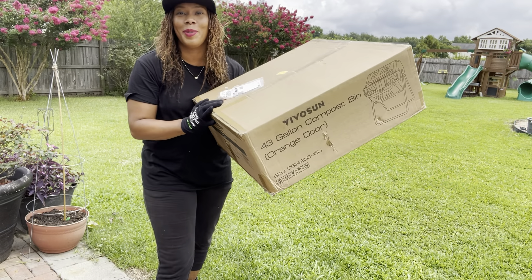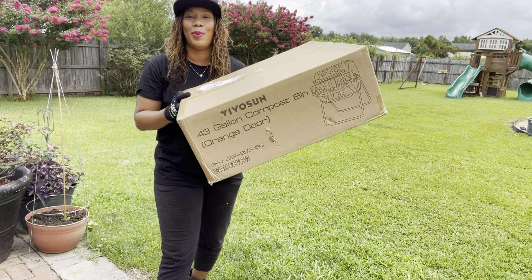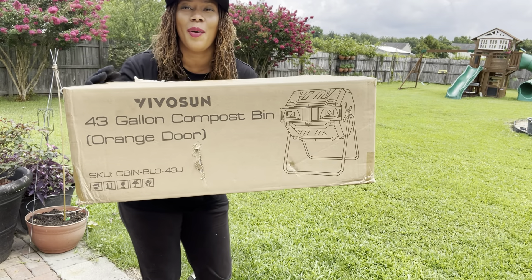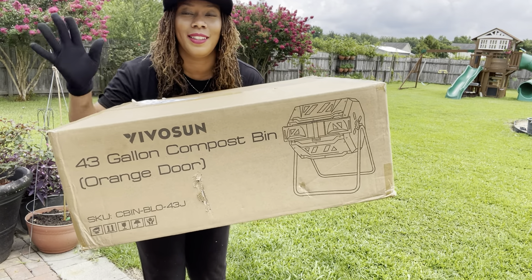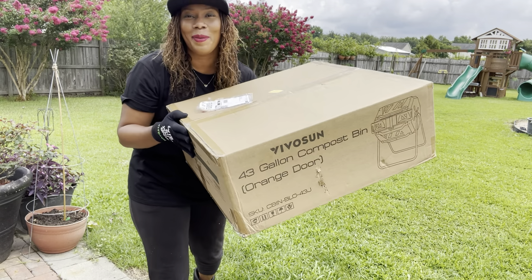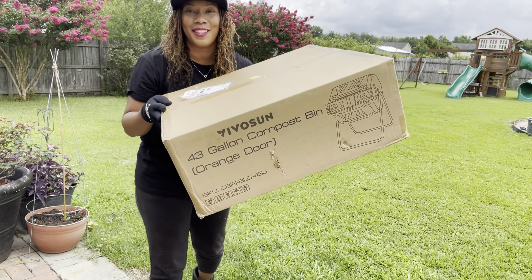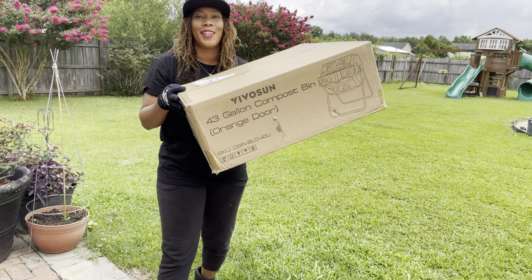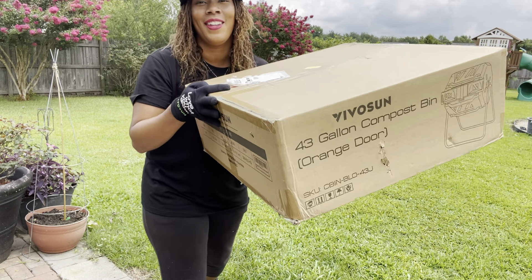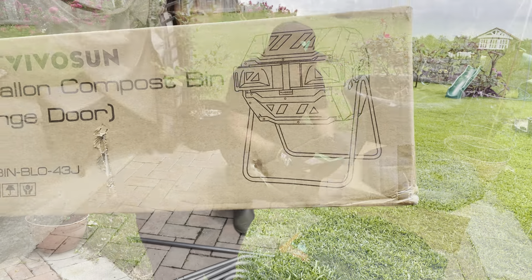Hello everyone, welcome to Beauty in the Garden. I'm T. In today's video we are going to be putting together an assembly of the Vivosun compost bin 43-gallon composter — a tumbler that we're going to be installing today. I hope you guys stay tuned and watch till the end. Please don't forget to give the video a thumbs up, subscribe to the channel, and hit the notification bell. Let's go ahead and install this Vivosun 43-gallon compost bin.